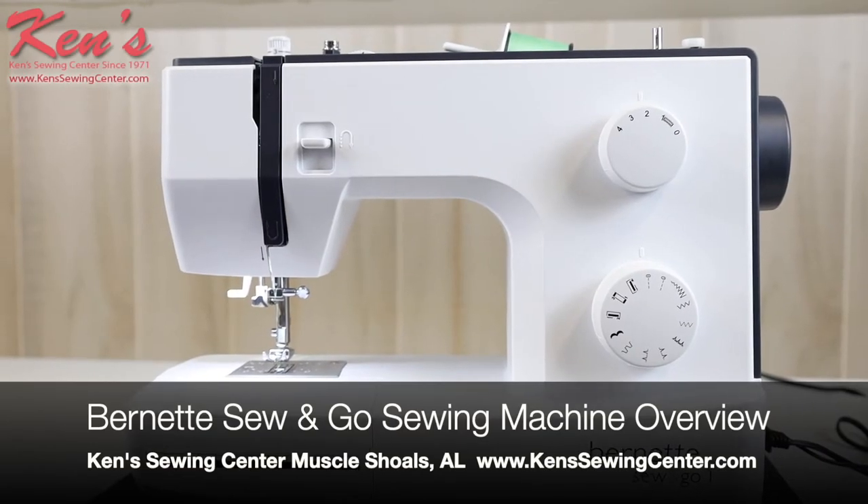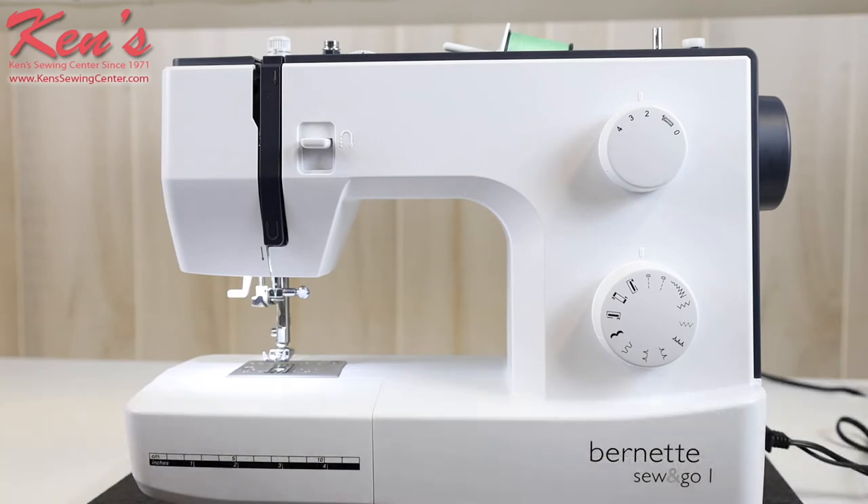This video is going to give you a brief overview of the Burnett Sew and Go 1 sewing machine. The Sew and Go is a great machine for a beginner sewer, or if you need a good backup machine and just do a little bit of sewing every once in a while. This is a great machine for that. Let's show you a little bit about this machine.